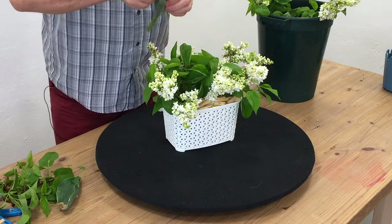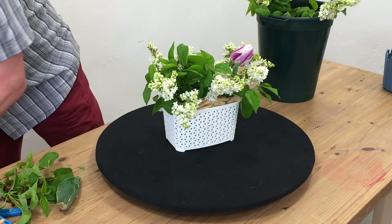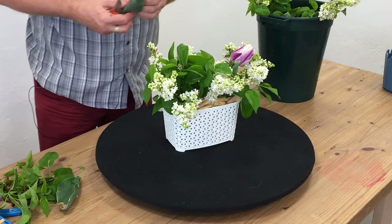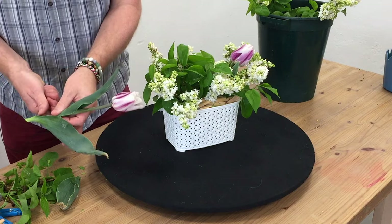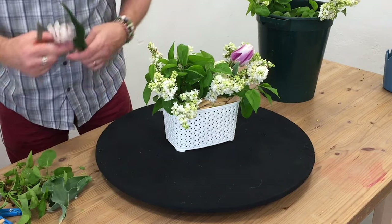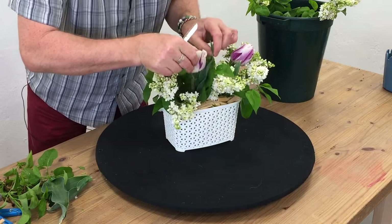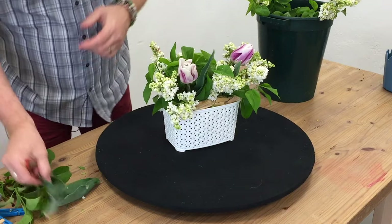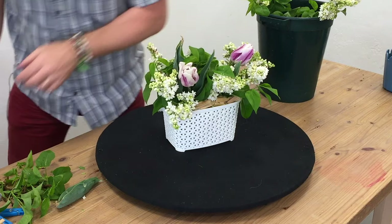Last autumn I went and bought a load of bulbs and I put them into the garden and I've been kind of avidly watching to see what they were going to do, when they were going to come up. And now they're up and they're looking great, and you kind of forget what you planted. So it's a bit of a nice surprise to yourself to actually see what turns up.